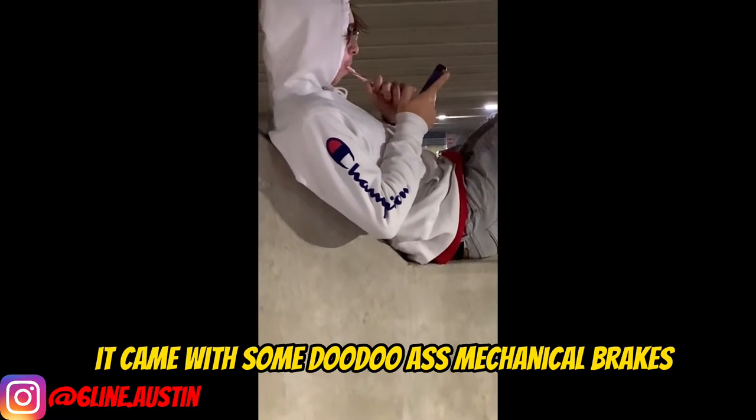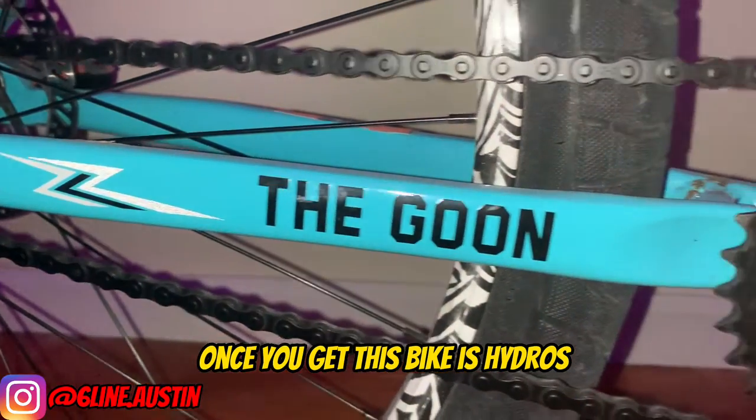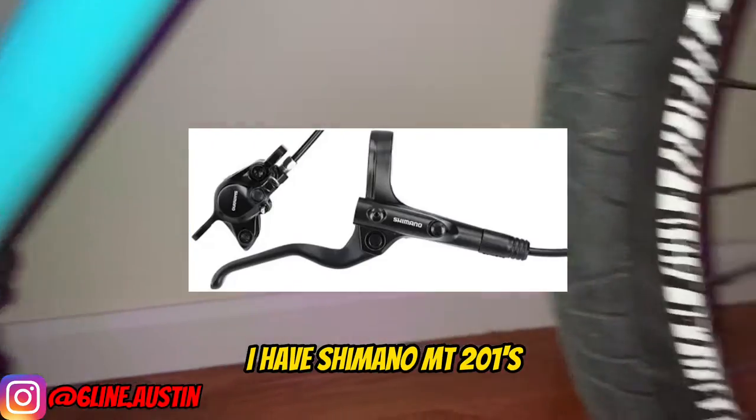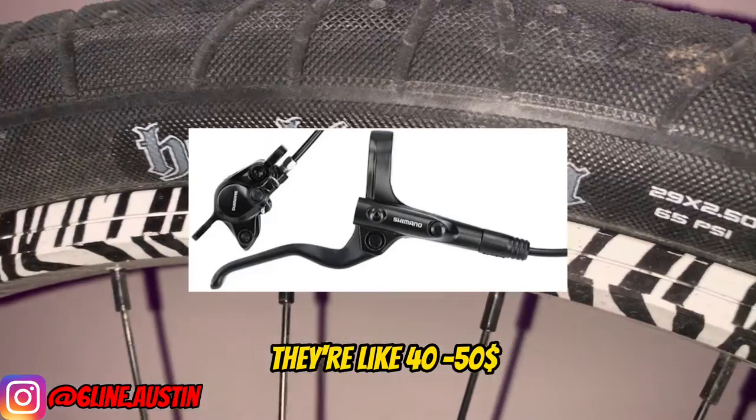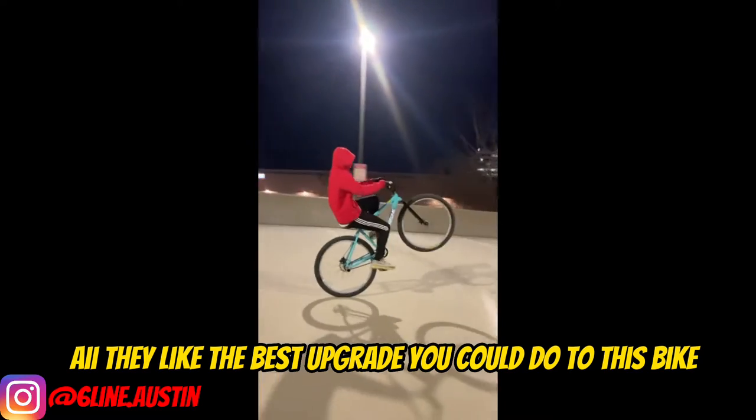It also didn't come with hydros — it came with some doodle-ass mechanical brakes, so that's another upgrade you should get once you get this bike: hydros. I have Shimano MT201s, they're like $40-$50, they're like the best upgrade you could do to this bike.